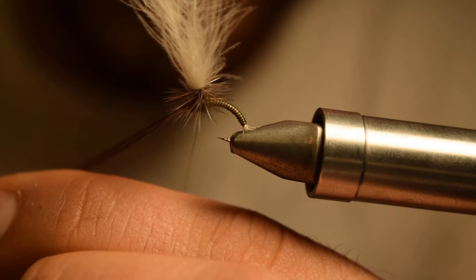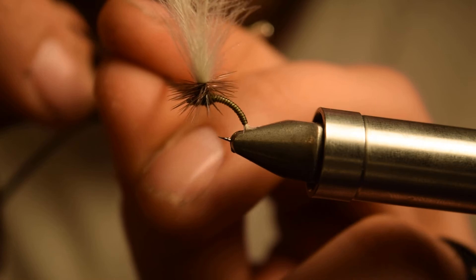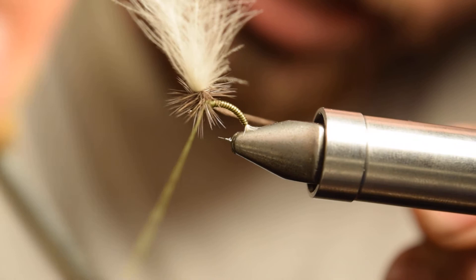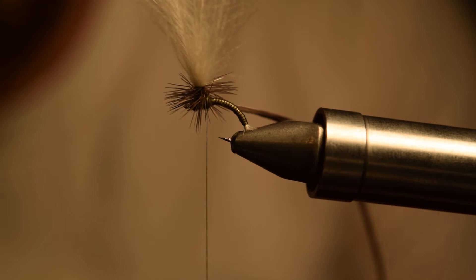Now we can start wrapping our parachute — I'm going to show you a little trick to get really clean parachute flies. Wrap your hackle all the way down your post and then bring your thread between that last wrap on your post and the other wraps, right on top of that tag. Do about three wraps — that's all you need. Then cut your hackle off close.